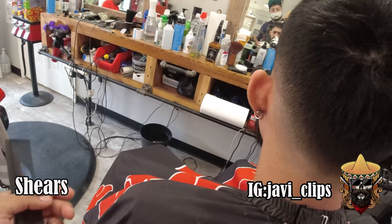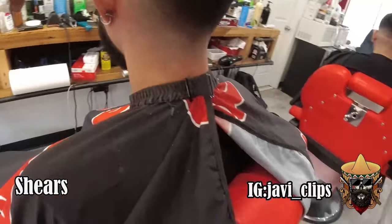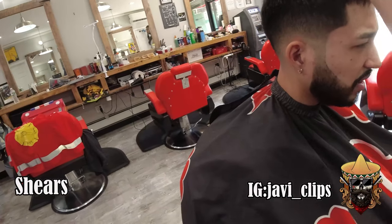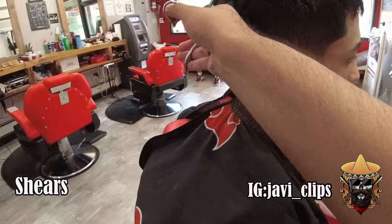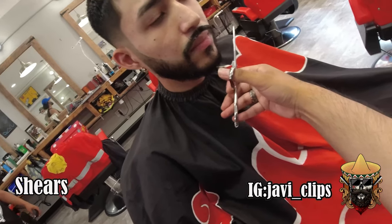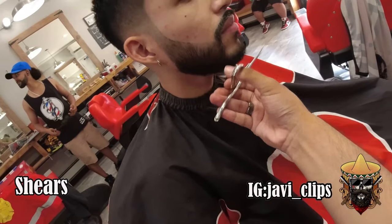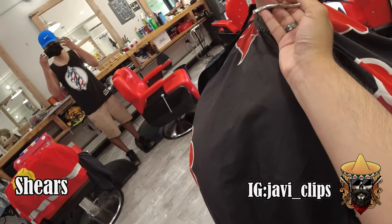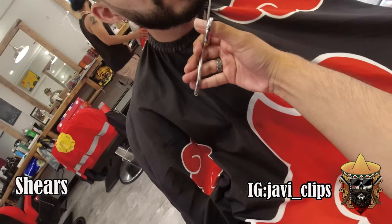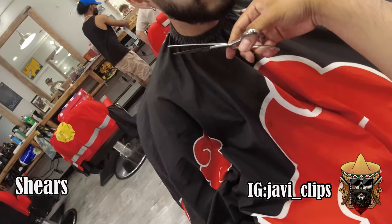We're just doing a little bit of shear work — texturizing a little bit, running that scissor through his hair from side to side and halfway cutting. I'm not cutting fully because I don't want to cut any length, I just want to texturize. Just taking care of any little stray hairs. He's looking real smooth, ready for the club — the cut came out hard, I gotta say.